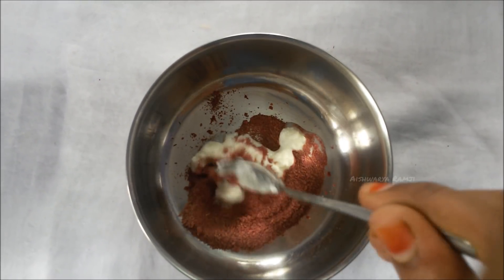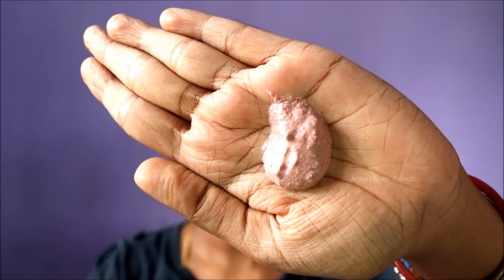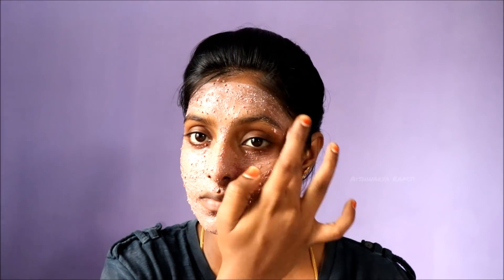Take two tablespoons of fresh rose powder, mix it with one tablespoon of curd, and here you have the hydrating face pack. Now I'm going to apply this face pack all over my skin. As the name suggests, this not only hydrates but also soothes your skin, because rose is meant to soothe any sensitive skin and makes your skin fresher and brighter.